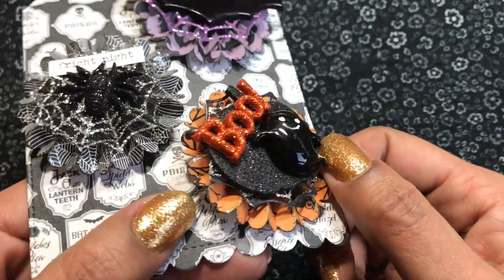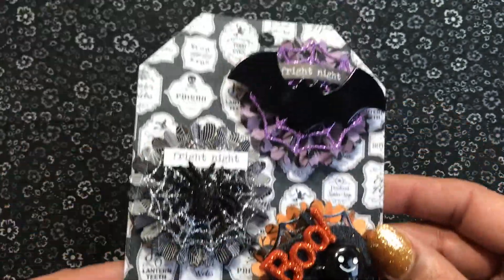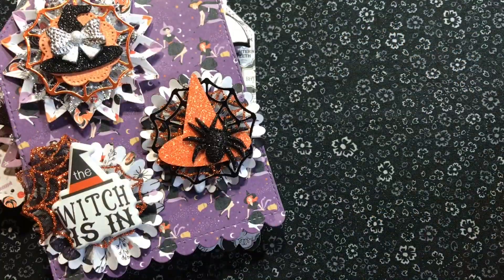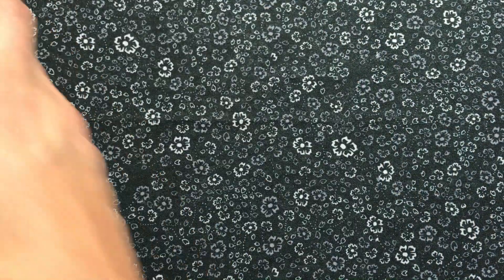This one came out really cute too. So that is that for the Bewitched collection. And you know, it's after Halloween. So I'm like, should I even send this stuff out? I mean, I don't know. I'm going to send it out. But I don't know if I should send all of this stuff because I just feel like I'm ready to start working on Christmas. And yeah, I don't know if I should send all this stuff out. I guess I mean, I made it, so I'll send some of it.